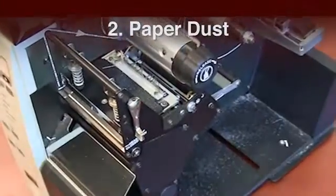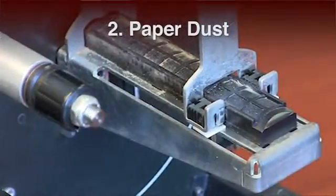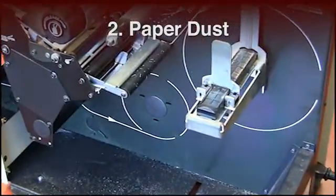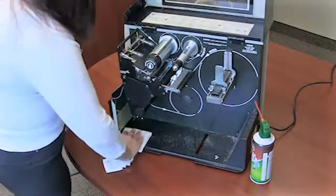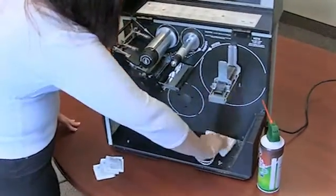Step 2: Paper Dust. Your labels, like any paper product, contain paper dust. This dust is abrasive to the printhead. It deposits itself inside the printer, on the platen roller and other movable parts. Keeping the printer clean is imperative.